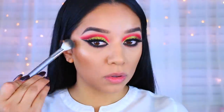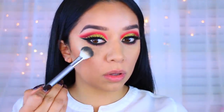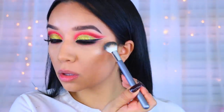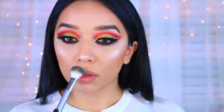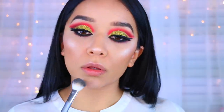Now I'm going to move on to the highlights. This is an e.l.f. baked highlight — I believe it's the color Moonstone or Moon Pearl, something like that. I will have it in the description bar down below. I'm applying that pretty much everywhere where I want to highlight: my nose, cupid's bow, my chin, and a little bit on top of my brows just to balance out the face.